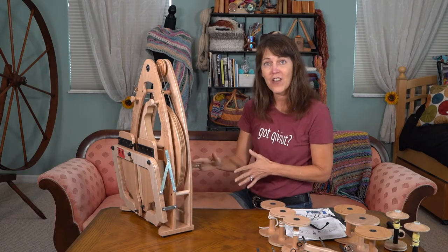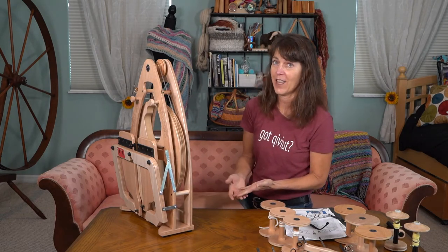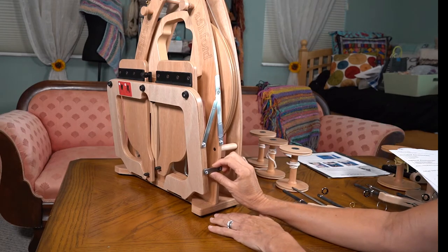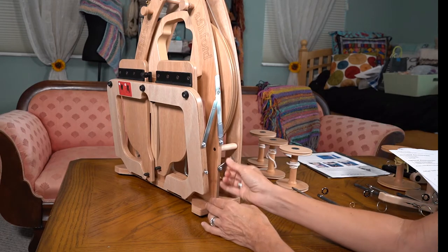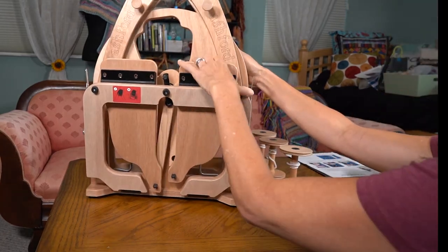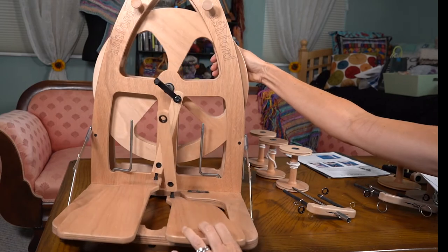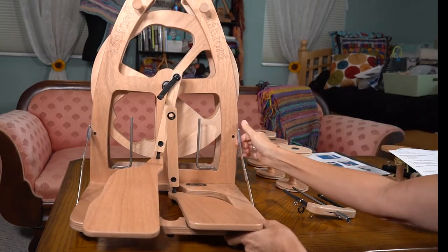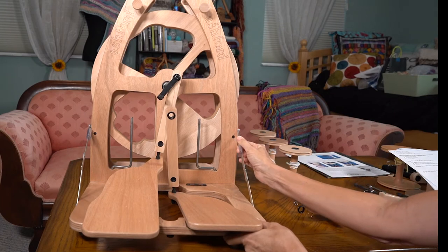So now I'm just going to show you how it unfolds and how to start putting it together. When you first get it and you want to put your pedals down, you need to just release this hook and then your pedals will come right down. You can just pop these arms into place and cover it with the plastic protector.